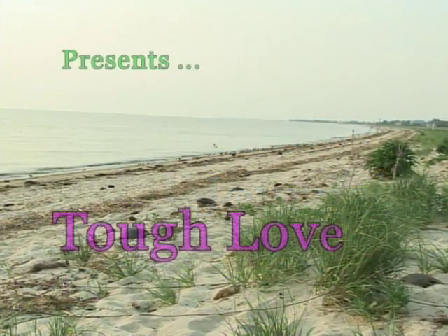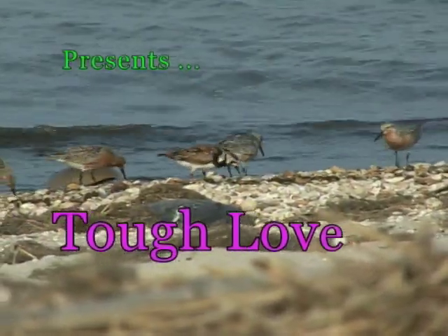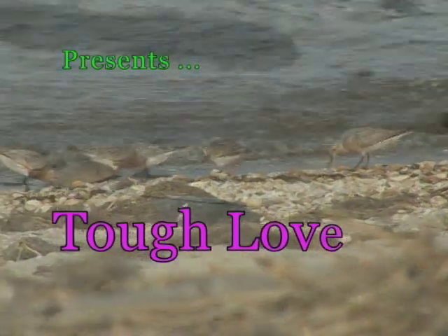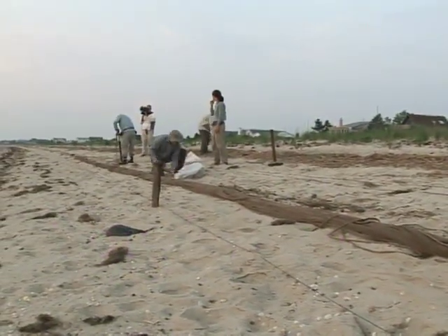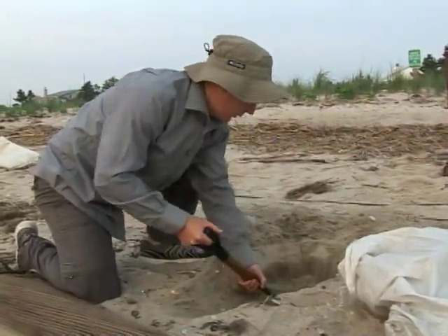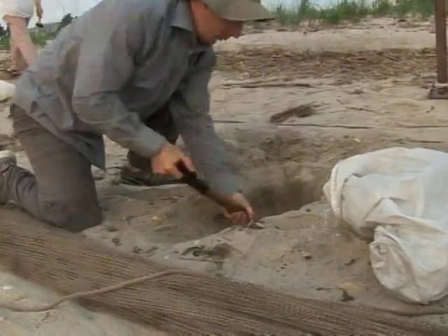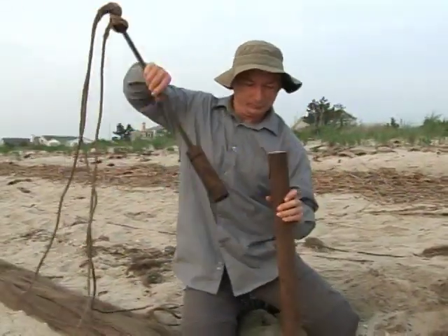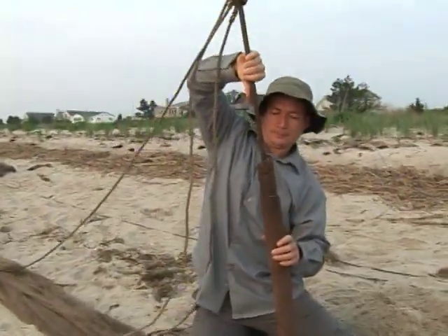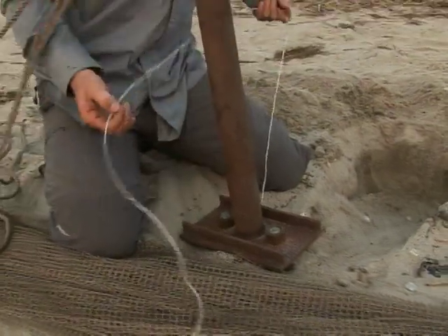It's low tide at 5:30 in the morning on Slaughter Beach in Delaware Bay. A cannon net is being set up to catch a variety of shorebirds for research. Simon is digging another cannon hole, ready to put the cannon in. Each of these two small nets has two cannons on it, set at the right angle to pull the net out nice and tight and square. A team of British ornithologists who are experts in capturing wild shorebirds are carefully setting up the cannon net.